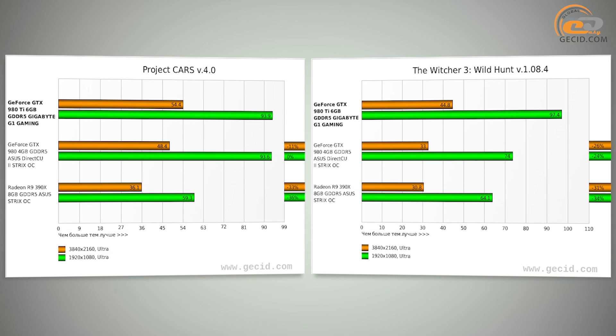In general, the tested graphics card complies fully with its top-grade position. The efficient GPU performance and significant factory overclocking provide a perfect solution for modern gaming at 1440p resolution and even in 4K Ultra HD.